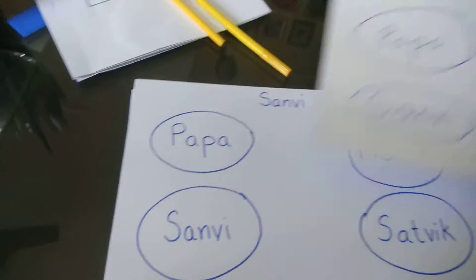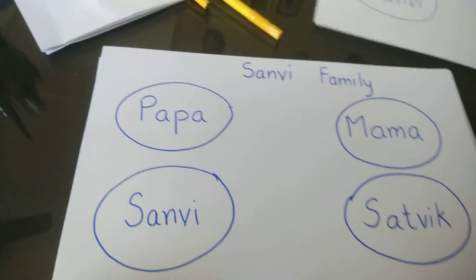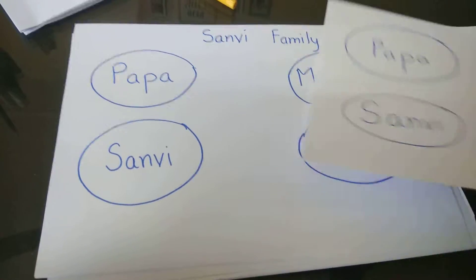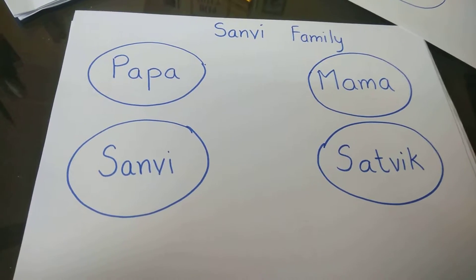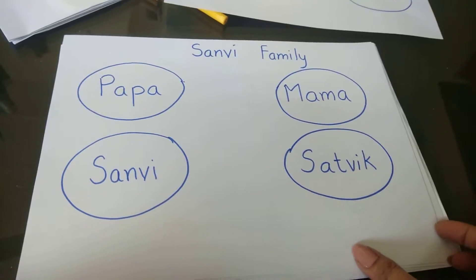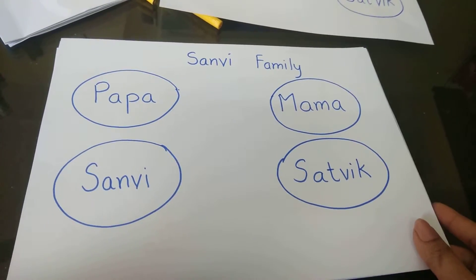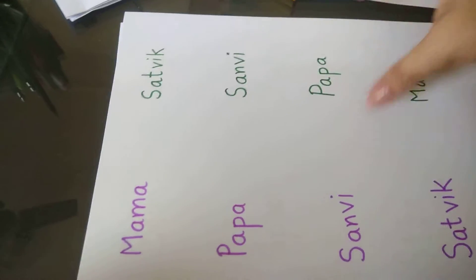So Sanvi is the child's name. What we can do is take cutouts from these circles and put pictures of Papa, Mama, Sanvi, and Satrik here, and ask the child to match Papa to Papa's picture. Initially we do picture-to-picture, then word-to-word, and then picture-to-word.